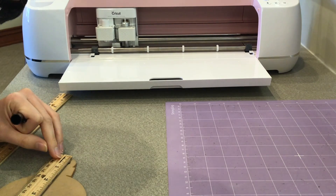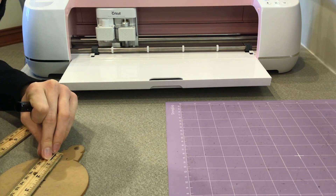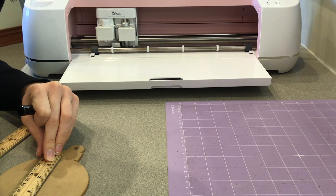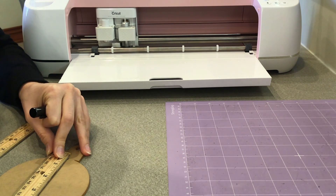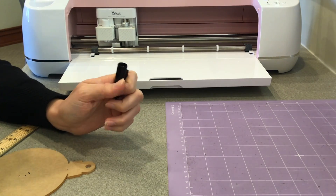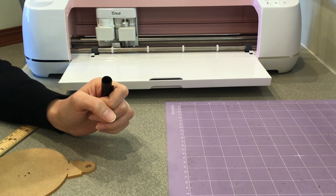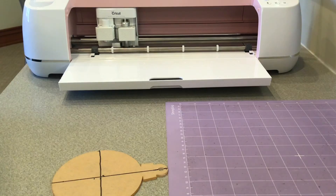Now that our design is ready to send to the machine, we're going to prepare the ornament itself for engraving. On the protective sheet, draw straight lines with a black marker across the middle of the ornament so that they cross at the center of the round part. If the lines aren't straight, the design will not engrave straight either, so take your time. Where the lines cross will become the center of the engraving.